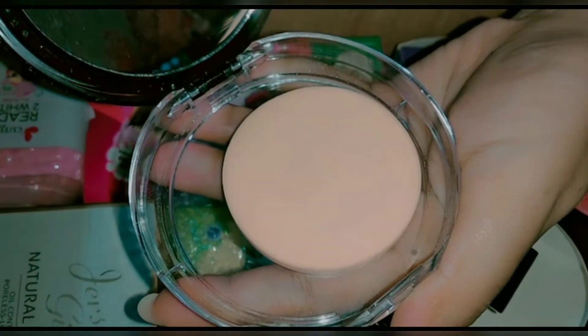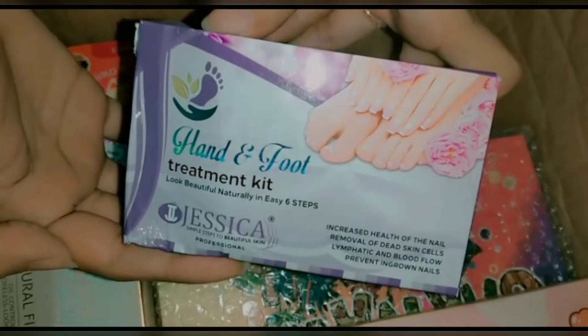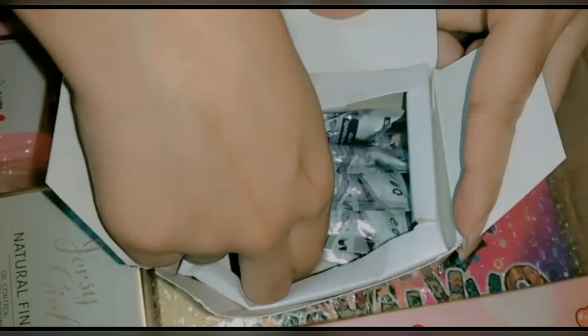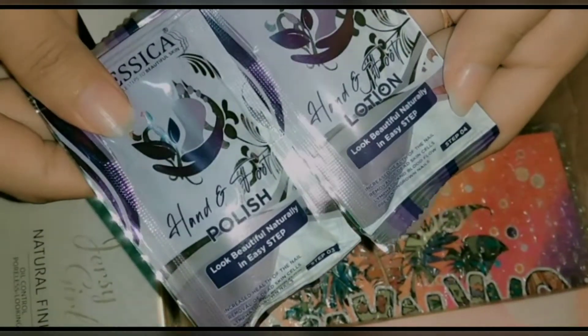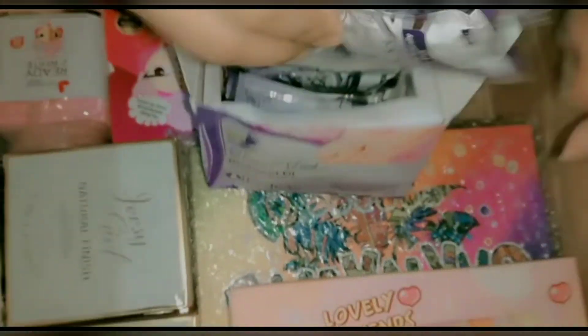Next is the Jessica hand and foot treatment kit, which is also very good. This is small packing, but you can also get the full color size and student pack depending on the size you need.